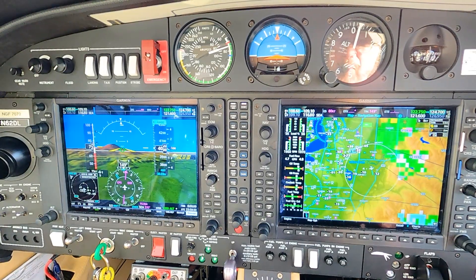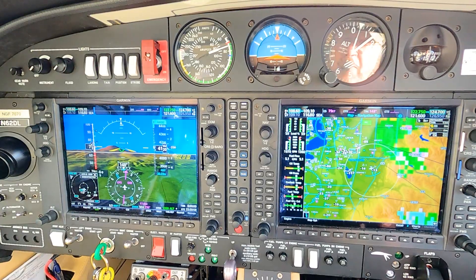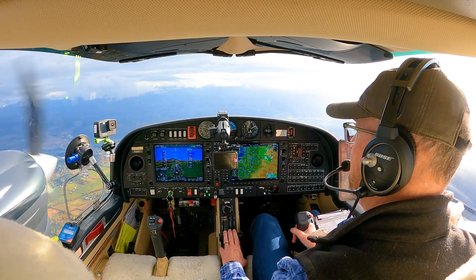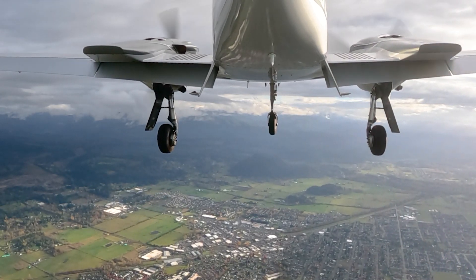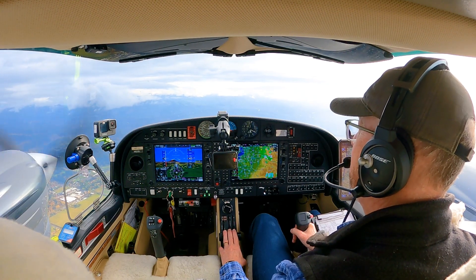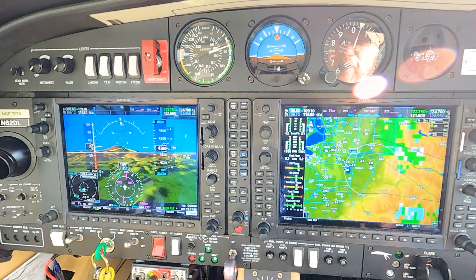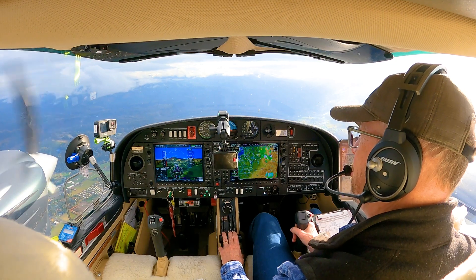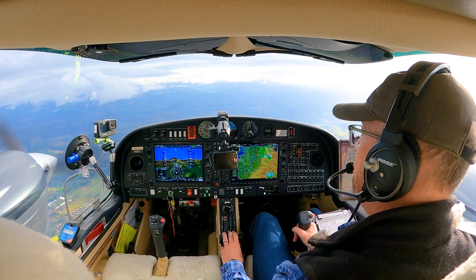A little bit more power in — yes, we're definitely not breaking any speed records in the climb but we are climbing. Airspeed looks good, staying coordinated, about halfway there, 200 feet to go. A little bit more power in. 100 feet to go, 72 knots at speed. Let's pull power back and nose over. I think we can pull power back a little bit more — yep.